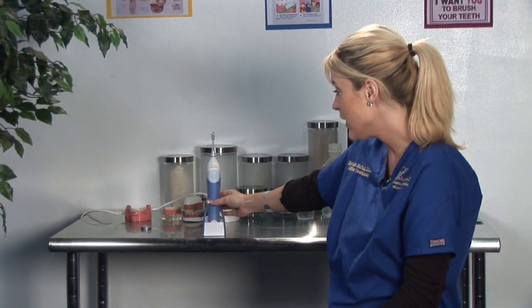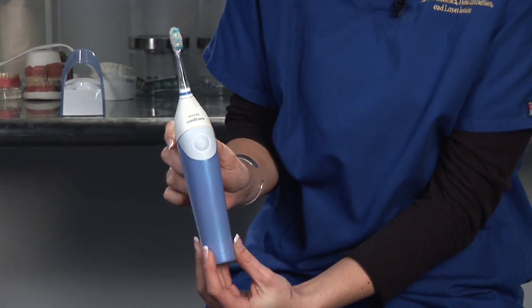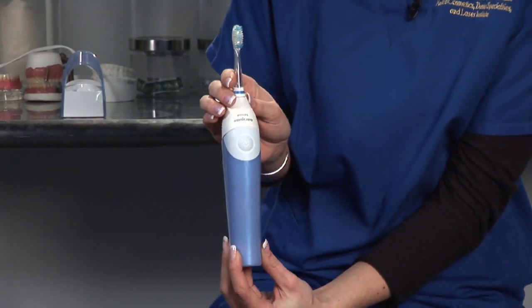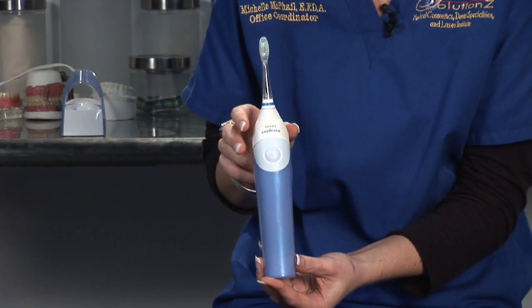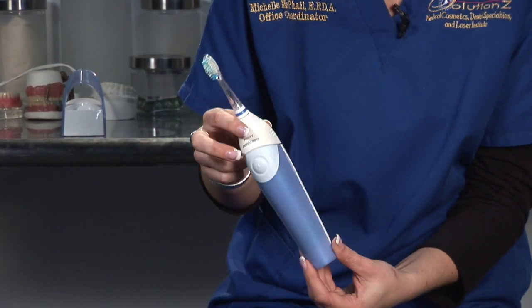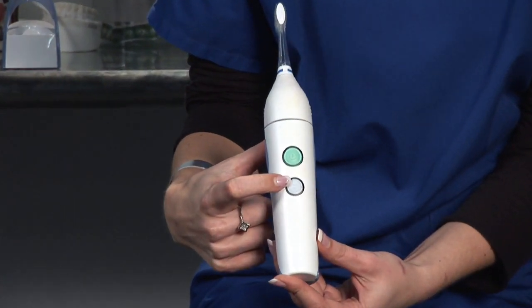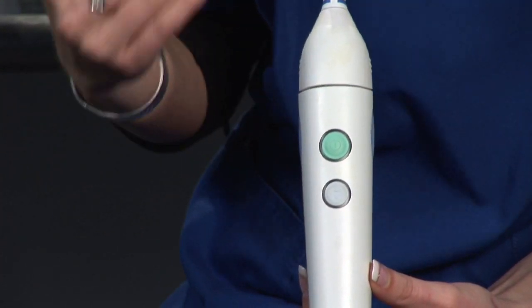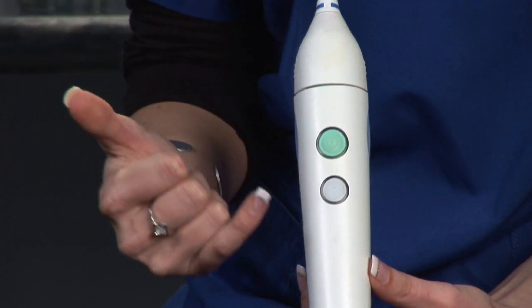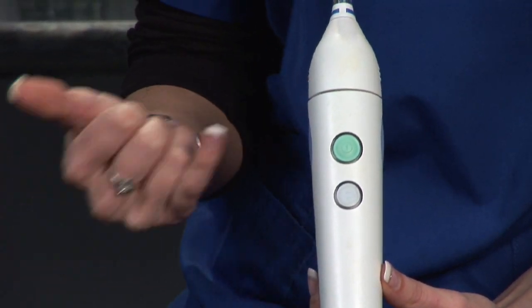Let's take a look at the toothbrush we have here. This Sonicare toothbrush is great because you do not need batteries — it comes with a charger. If you look on the back, it has the on button and another button that's a timer. You can set a timer for three minutes or even five minutes. It has different settings.